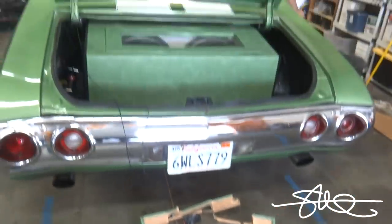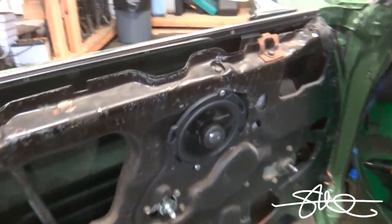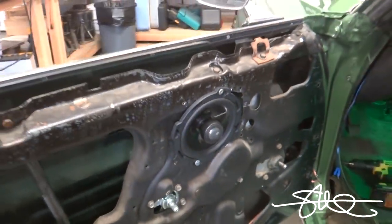Got most of the rats nest out, almost all of it. Gonna start with a clean slate. Got these door panels off — some random speakers in the door panel, not bad speakers, just kind of random.